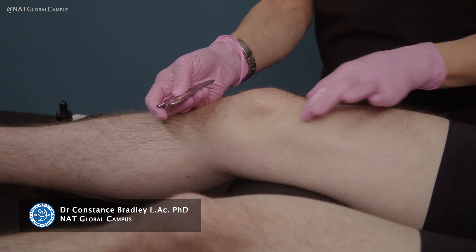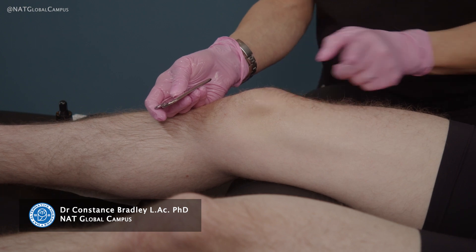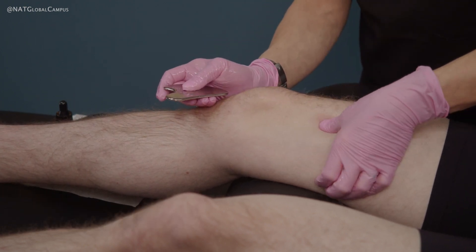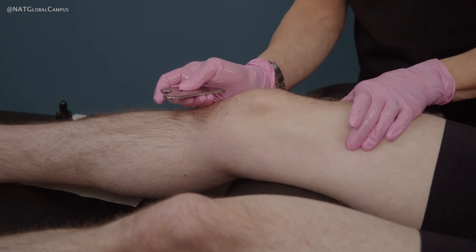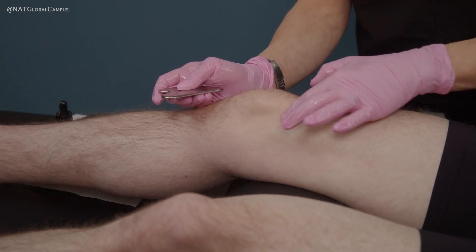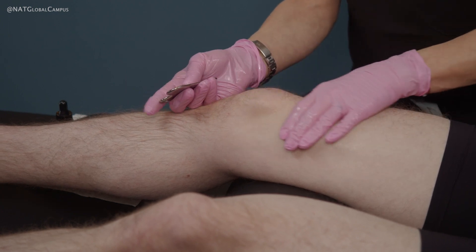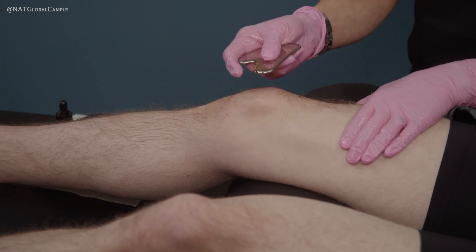It's appropriate to start with the larger muscle groups that are superior to the knee. This is just for demonstration purposes — I've done the blanching test and this model doesn't have the blanching that sticks around, so we're not necessarily going to bring up a lot of sha, but just to show you how the technique would go.